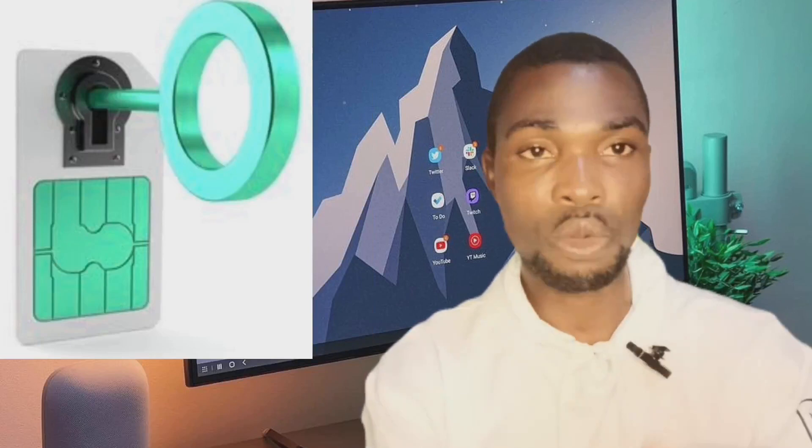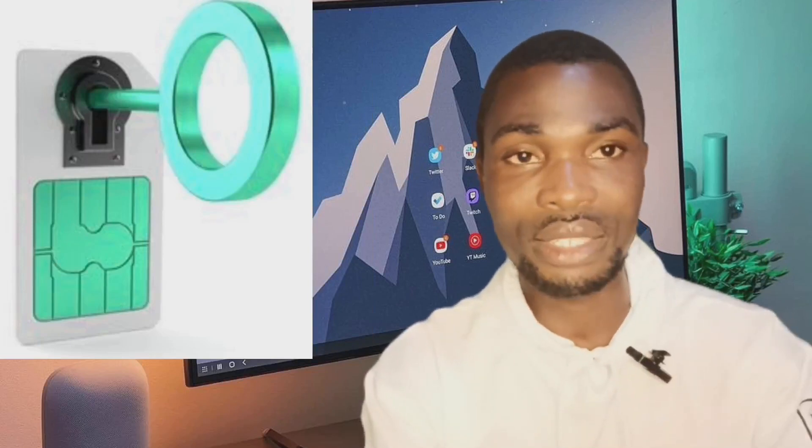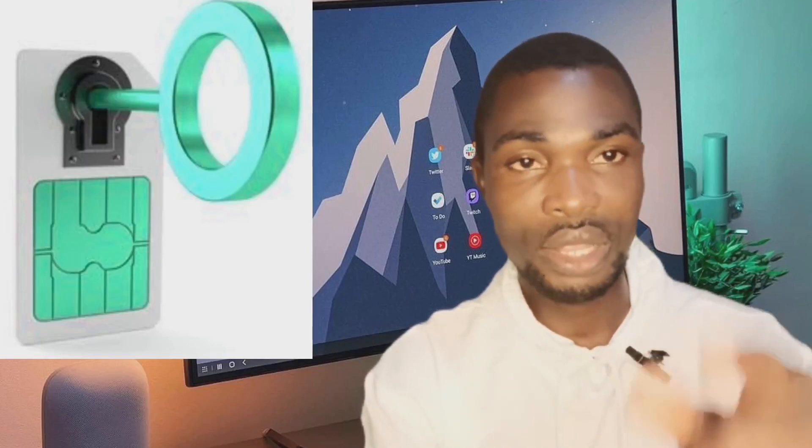That is it — how to set up a PIN to lock your SIM card. Thanks for watching, and see you in the next video.